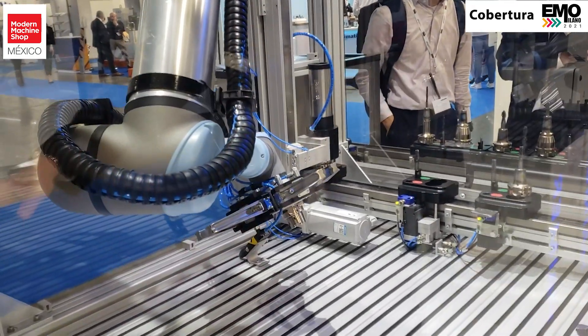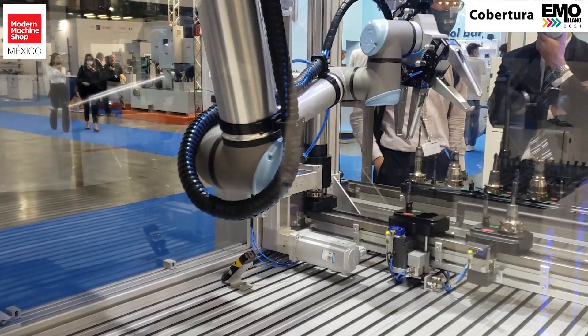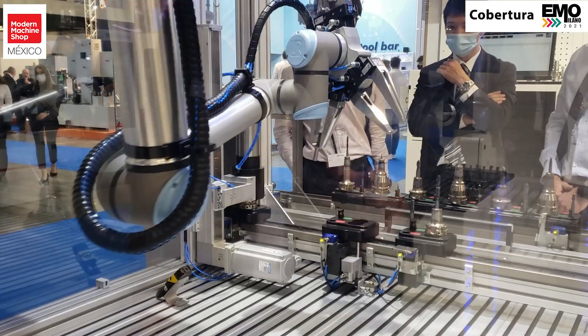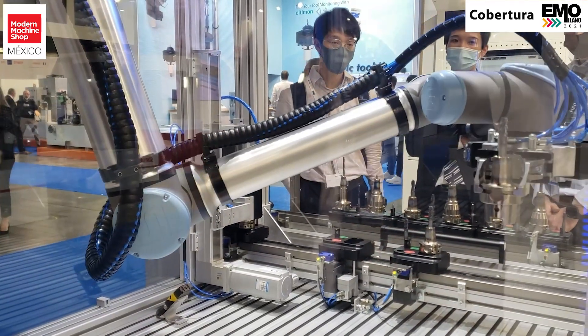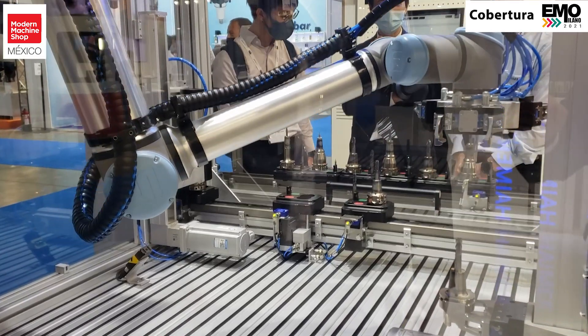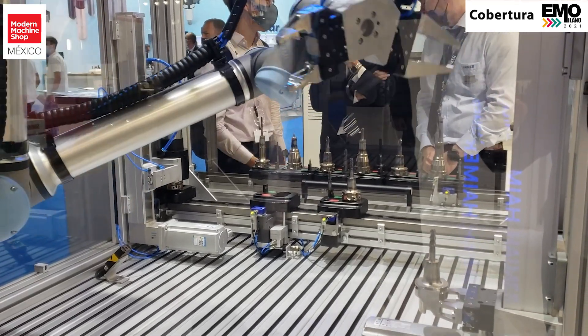And this is very helpful — we have a QR code on the tool holder, so it's identifying which tool holder is ready to be shrunk. When it identifies the individual ID for this particular holder, it knows how much time, power, and frequency to exert in order to exchange this tool.